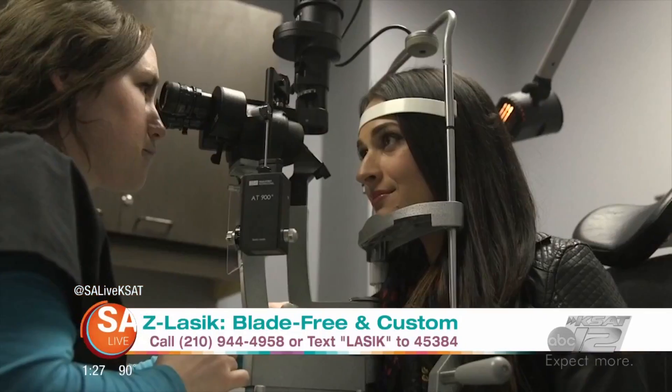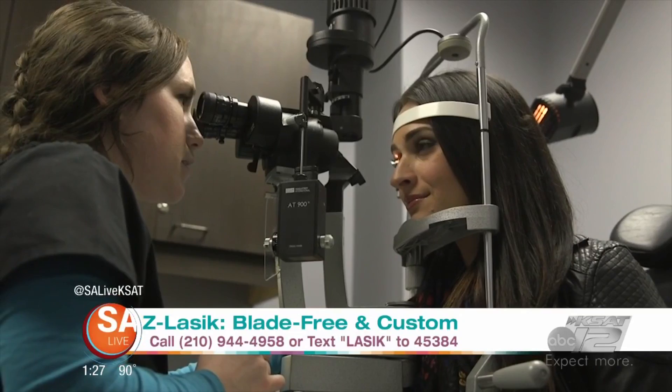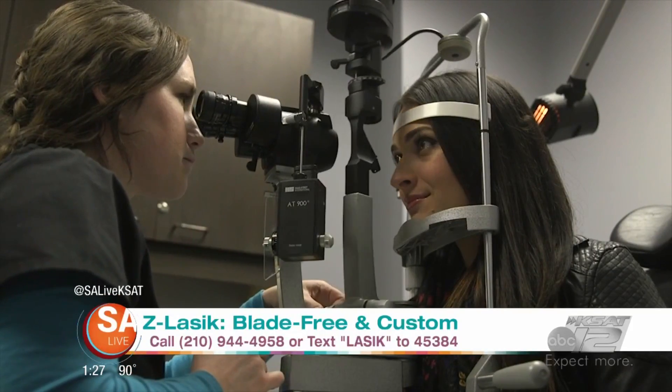We're talking about summer, but now signs that school is getting underway. We want to give a message to teachers out there. We do a lot of teachers every year. We appreciate everything that teachers do for our kids. Come on in and we'll give you a special discount on your Z-LASIK. We'll get you out of your glasses before you go back to school, so you don't have to be sitting there messing with them while you're dealing with the children.